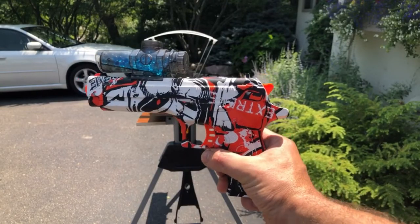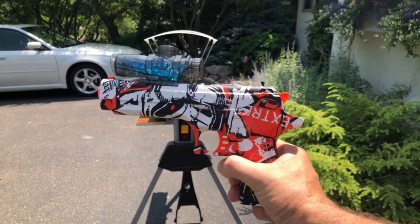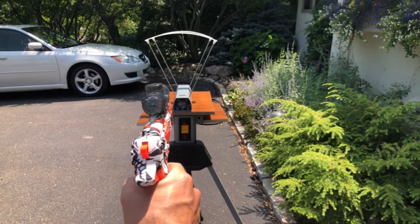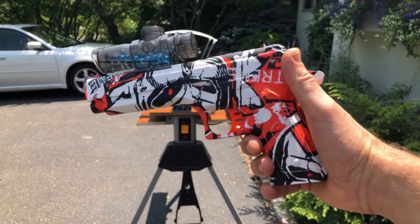All right, we've got the M92 here from Anstoy. Again, this is another one they've had around for a while. It definitely works well, so let's go ahead and let's try it out. Let's see what the FPS is with this bad boy. All right, we'll get that attached and we will see.